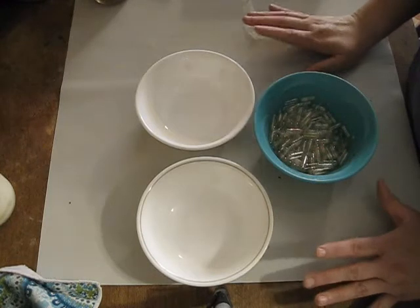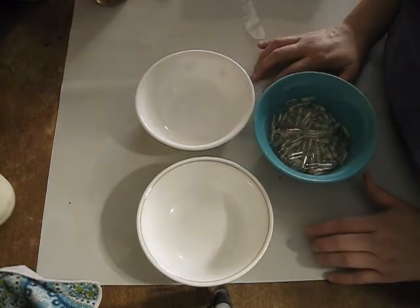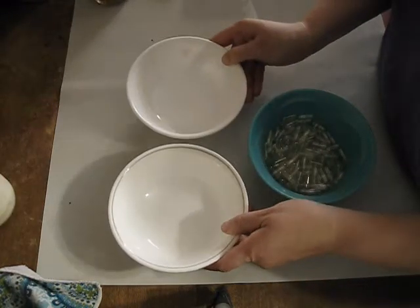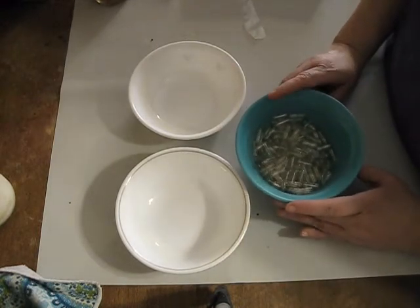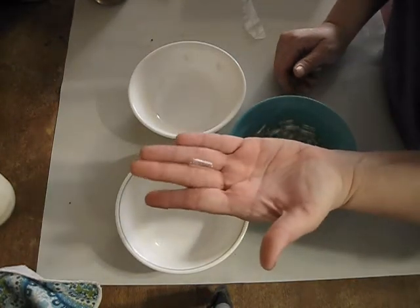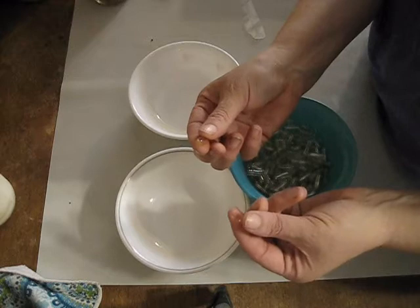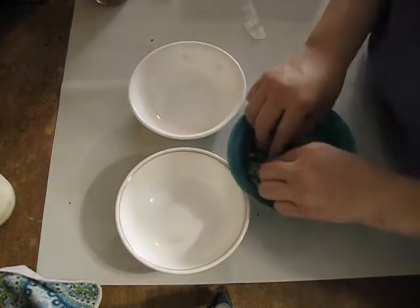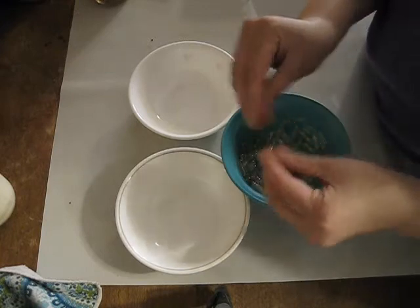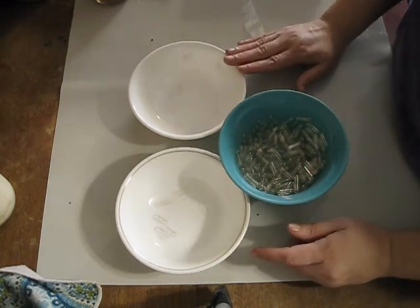I'm going to show you how we get the capsules ready for the capsule machine. It's faster if you do this ahead of time — that way you can just grab and go. You want to make sure that your hands are completely dry and so are the containers that you're putting these capsules in, because these capsules dissolve in moisture. They come whole, so you have to separate them. They very easily separate into your two halves, and then you put them in your bowls. I'm going to continue doing these until I have enough to fill my machine.